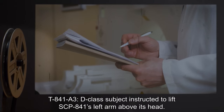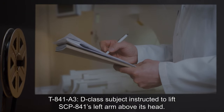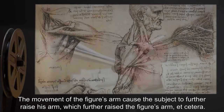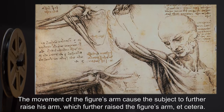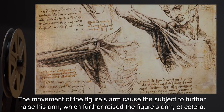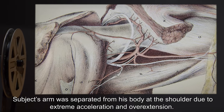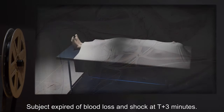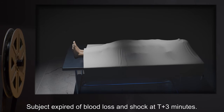T-841-A3: D-Class subject instructed to lift SCP-841's left arm above its head. The movement of the figure's arm caused the subject to further raise his arm, which further raised the figure's arm, etc. Subject's arm was separated from his body at the shoulder due to extreme acceleration and overextension. Subject expired of blood loss and shock at T plus three minutes.